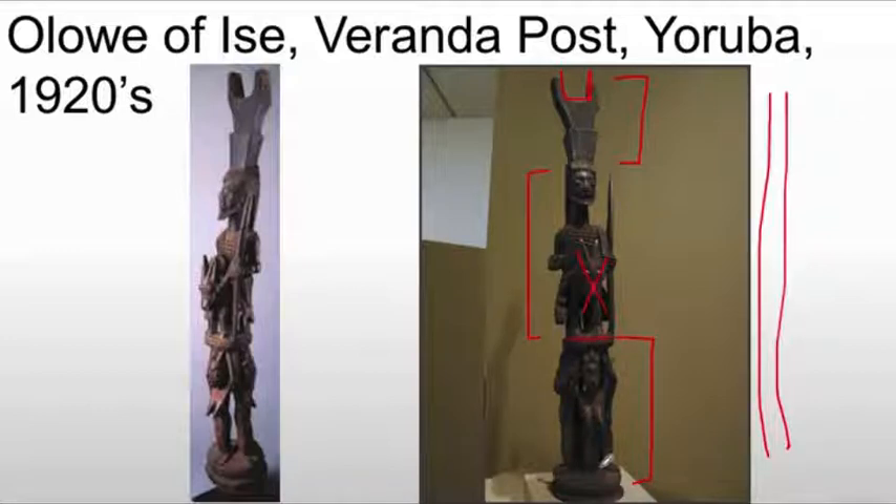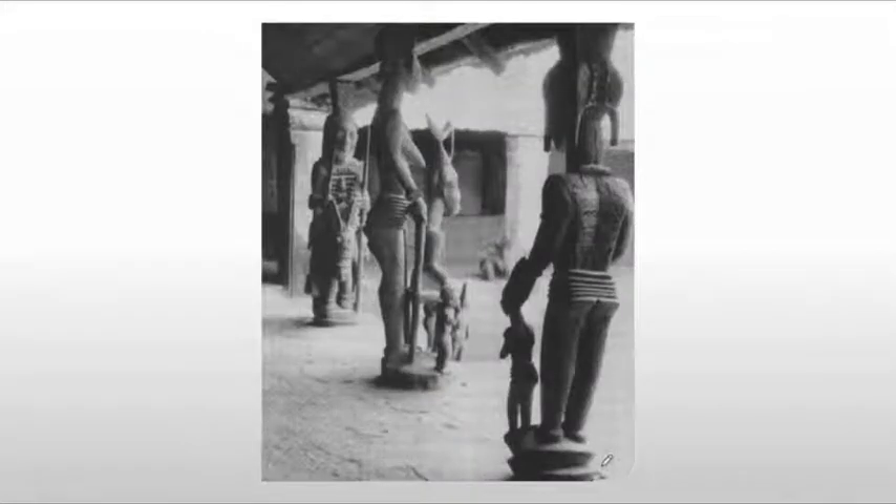These elongated bodies are a characteristic of the artist. One of the support figures even wears a European-billed hat. These veranda posts exist in front of the home and give a sense of status, not only for the person but for the family to which they belong — very similar to totem poles that you would see in the Pacific Northwest. This becomes a massive symbol that you can't miss, because you're either walking past or entering into this person's home, and you have to come face-to-face with their status.